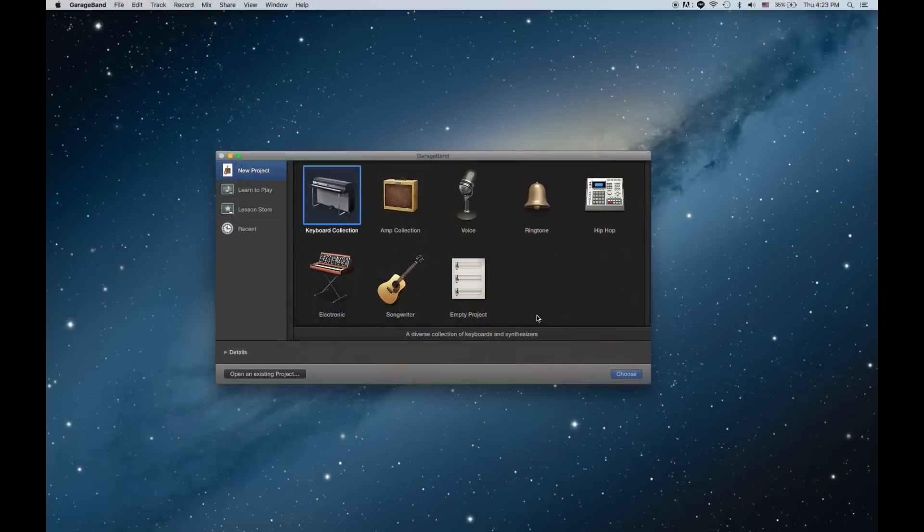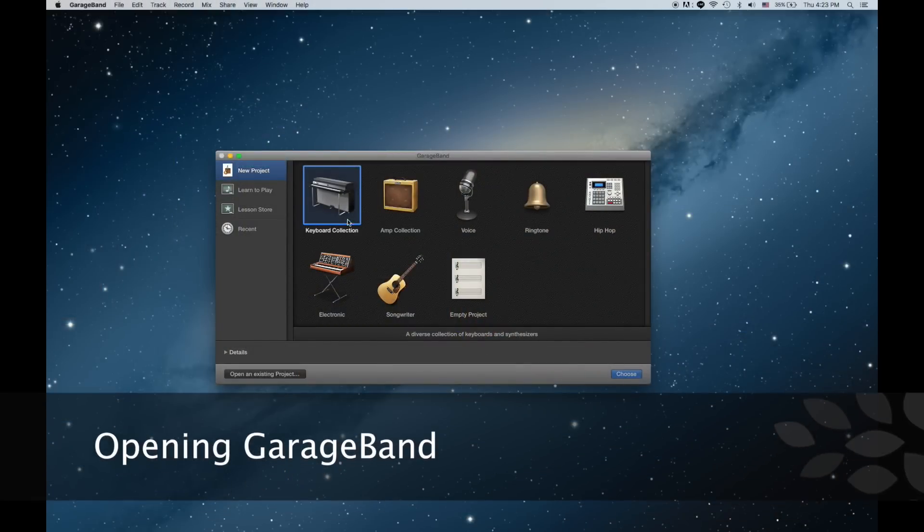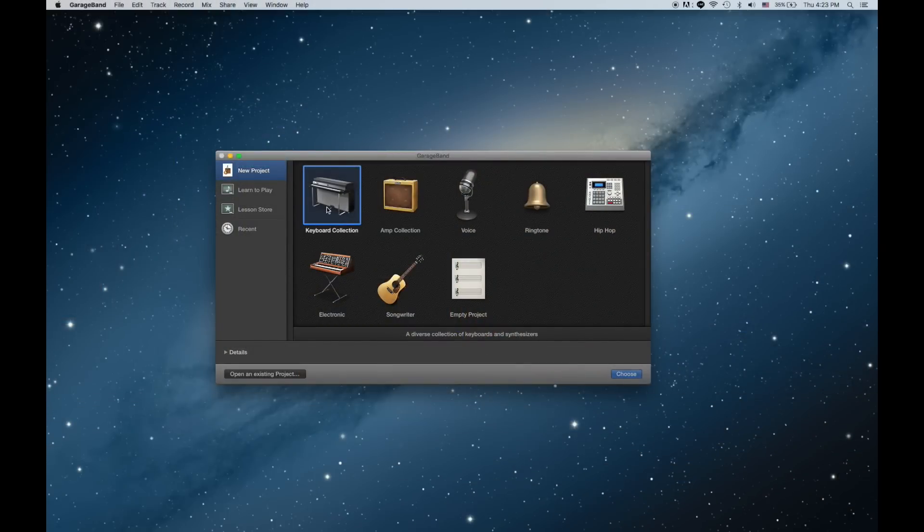But before we get started with any of that music stuff, let's learn how the program GarageBand works. Let's open up GarageBand and open up a new project. You can see there are a lot of different kinds of presets. The preset that we want is the one called keyboard collection — that's the one that's going to have the piano stuff in it and it's going to be the easiest one to use.